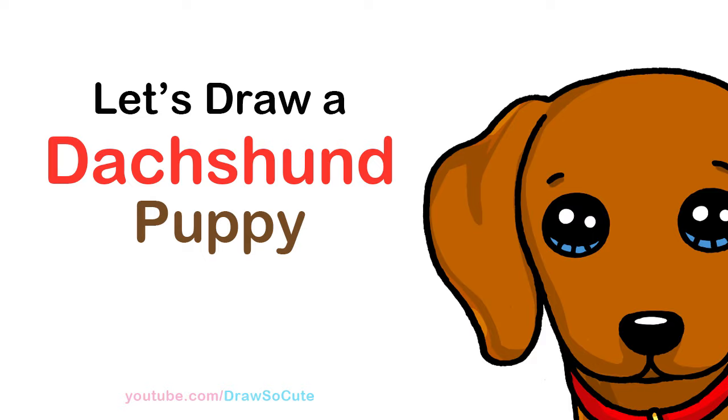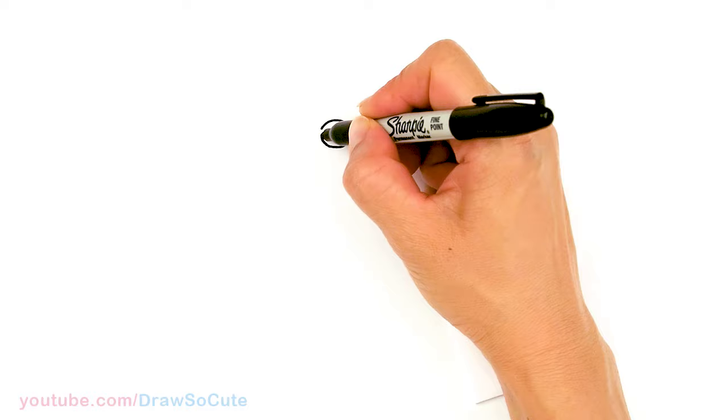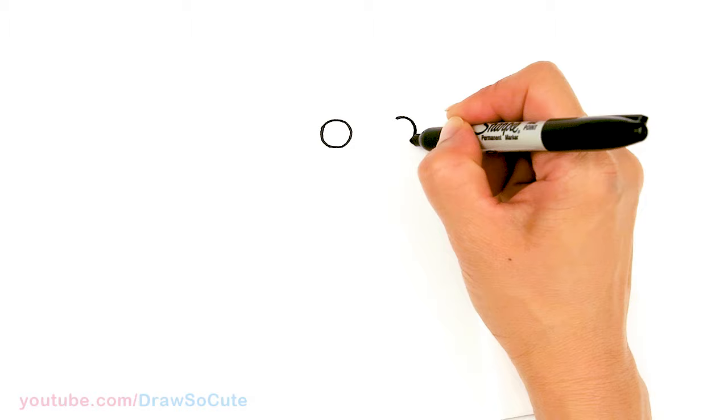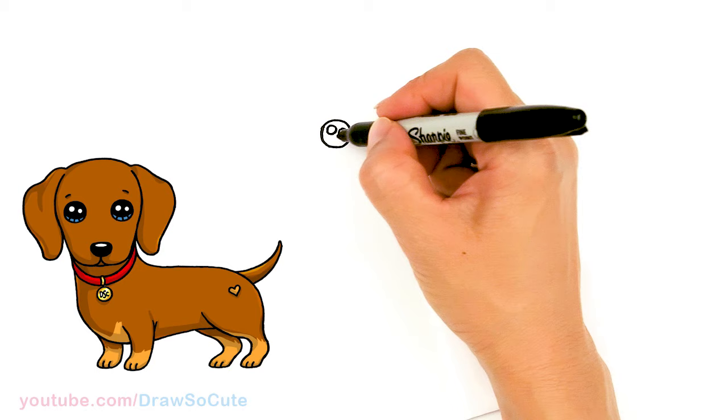To draw this cute puppy we're going to first start by drawing its eyes. I'm going to come right here and draw a circle, and then right next to it — with no space — draw another circle for the nose area. Then let's make some cute eyes: I'm coming in with two small circles for highlights and a curved line at the bottom.